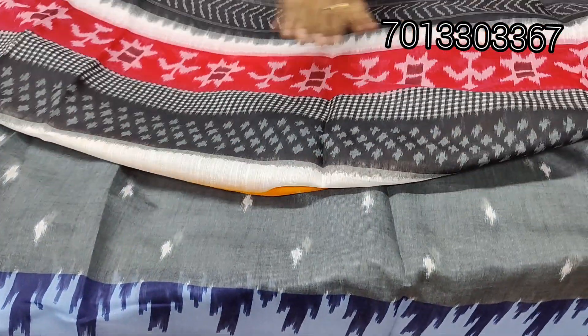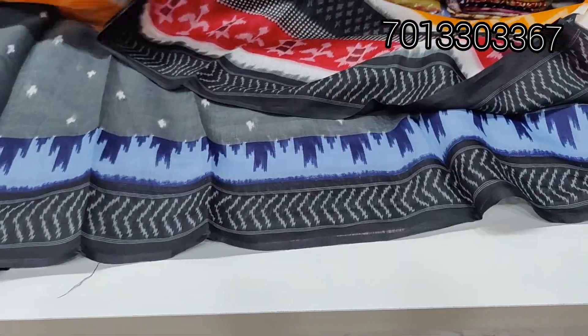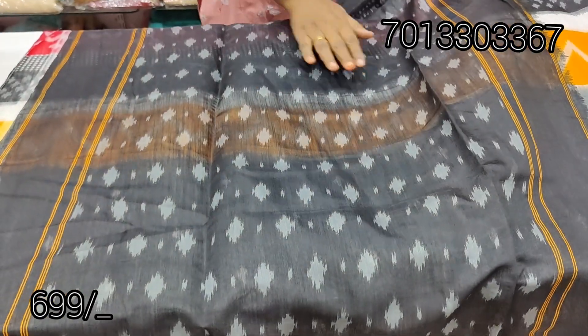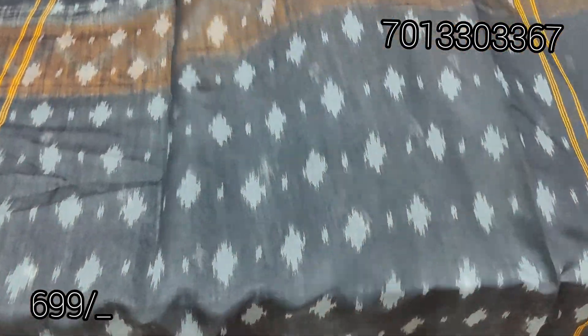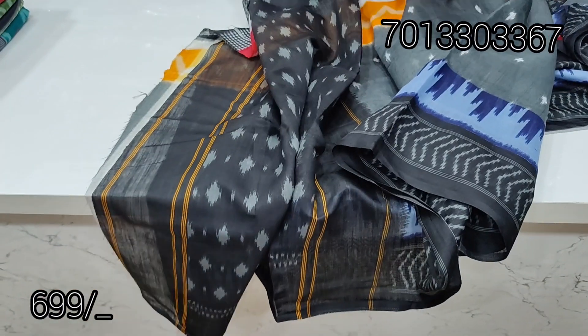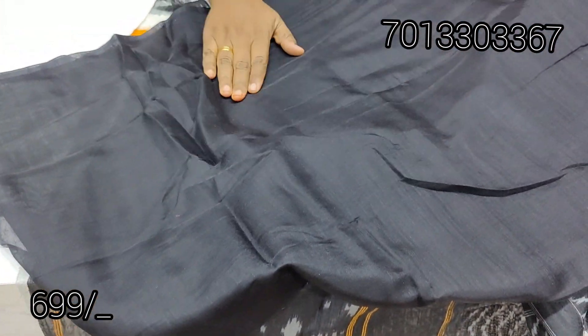This is a border type, and this is a print. This is a total saree, and this is a blouse. This is a black shade, this is a print, and the blouse is plain — not a print. Black colour is plain.